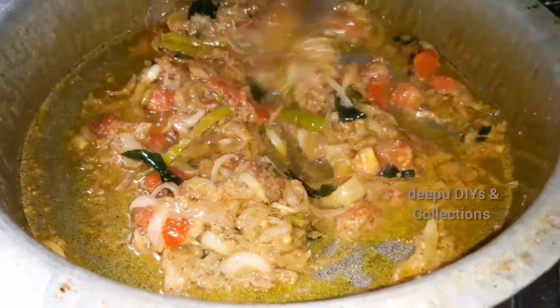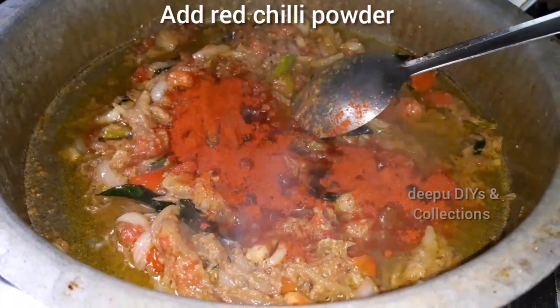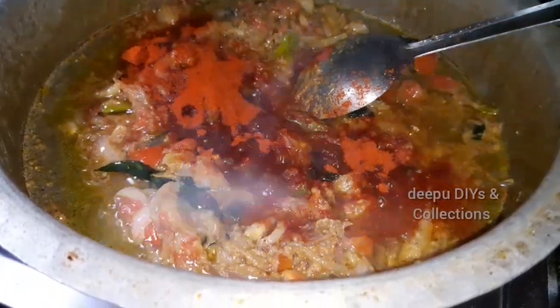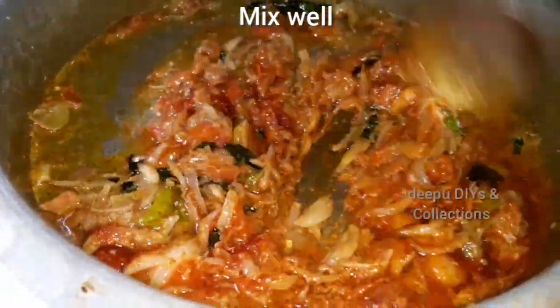Let's add the masala paste to the mixture. Let's add the red chili powder — add 2 spoons of spice. Let's try it with a 4-5 spice recipe.